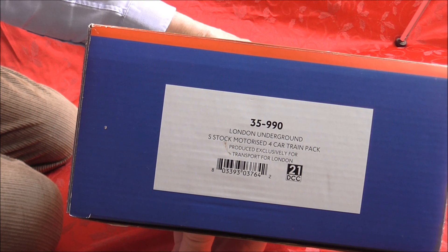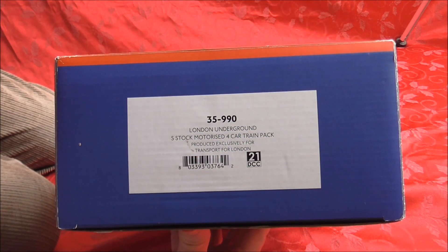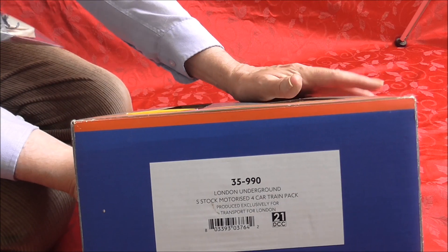Produced exclusively for Transport for London. 21 DCC ready — that means when it says 21 pin DCC, it means that it has not got a decoder but it has got the socket fitted.